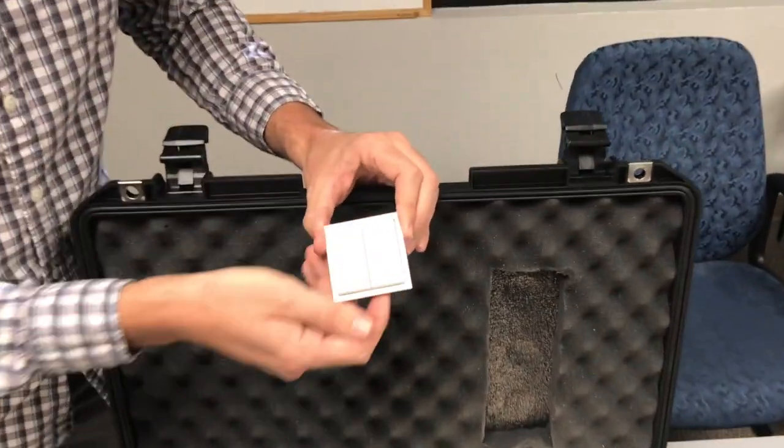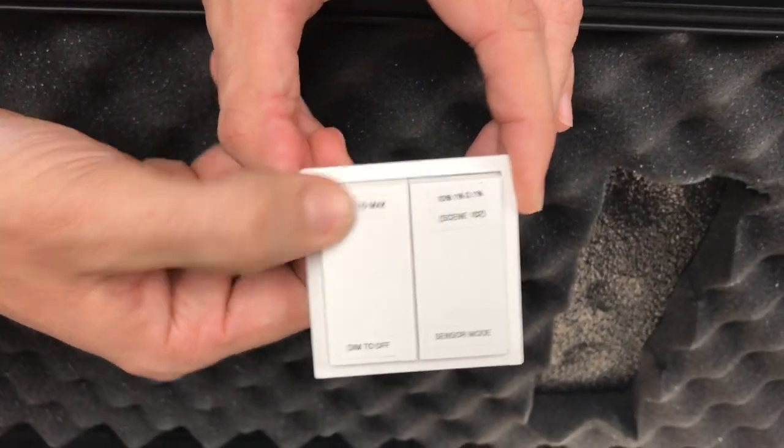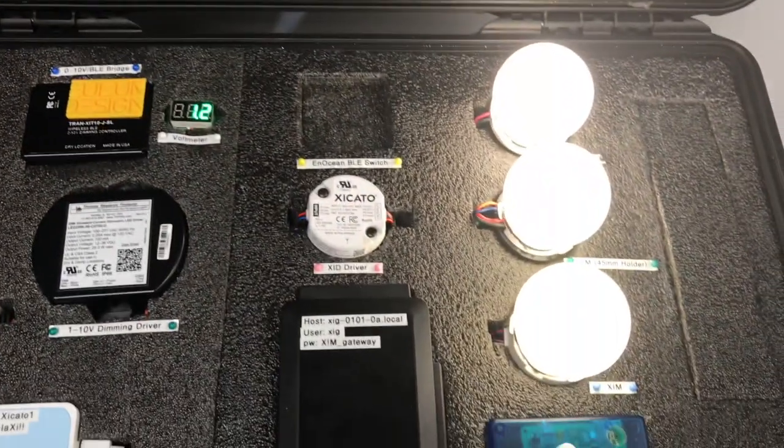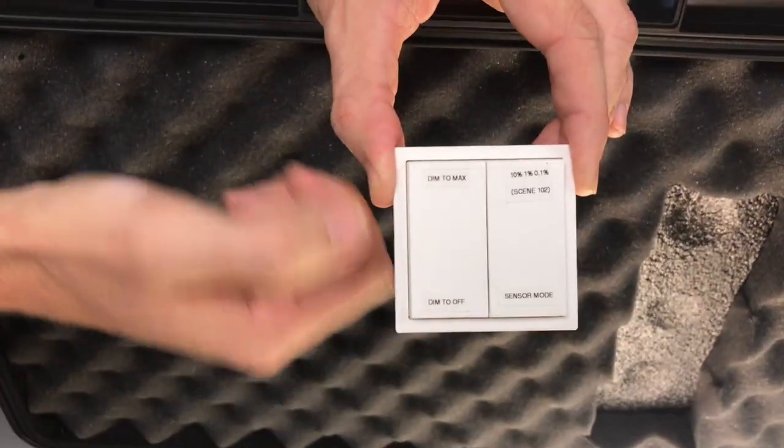They're all preset to four different scenes or modes. The first is dim to max — click that and you'll see all three lights go to 100% intensity. You can also dim to off.